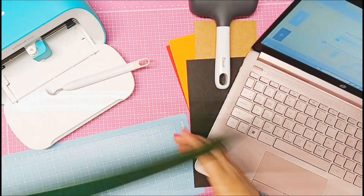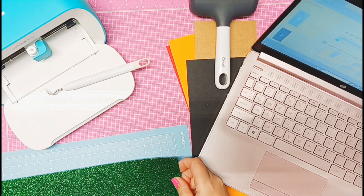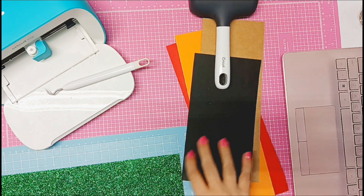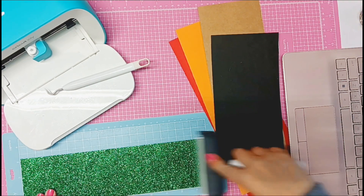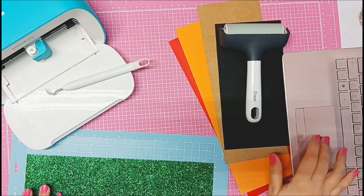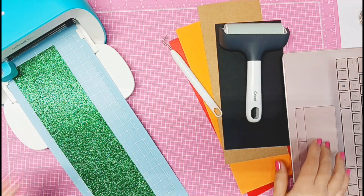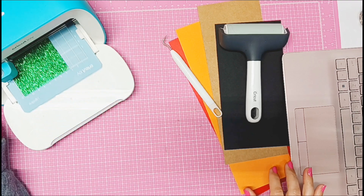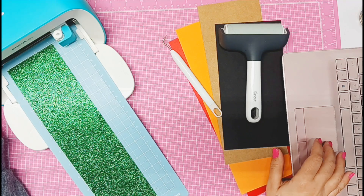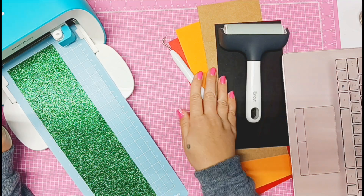The next color I'm going to do is green. I'm just going to add it to my mat. I'll turn my laptop back around so I have a little more space. Let me find my green mat — it's mat number seven. I'm going to slide it in and then just do this for the rest of the colors, cutting them from the cardstock.